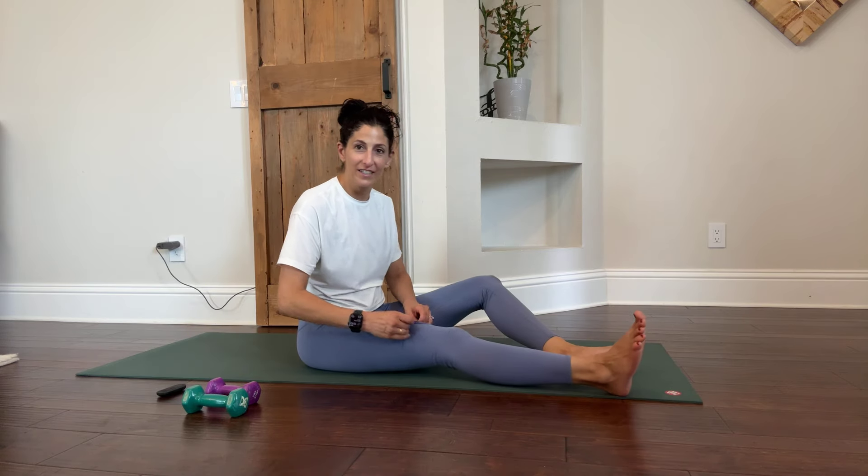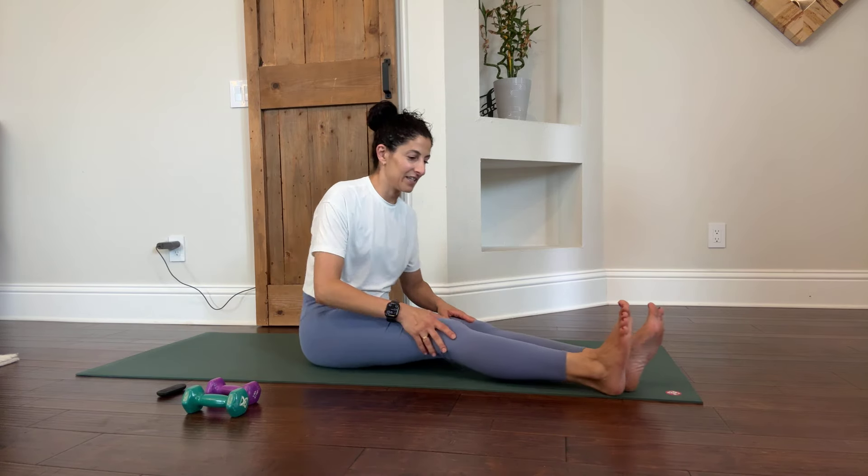Go ahead and take your position on your mat, sofa, or bed and we're going to start with some seated leg lifts.